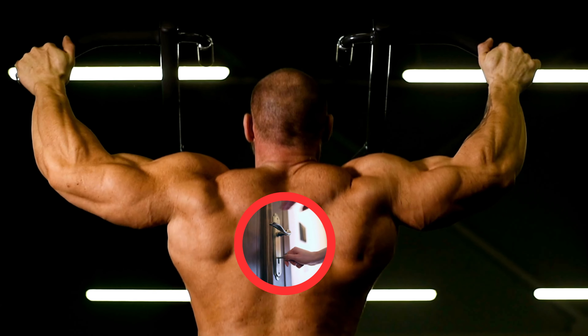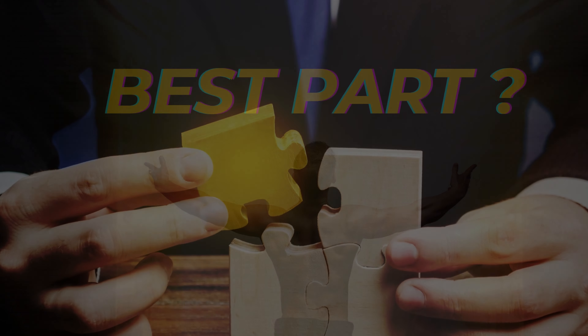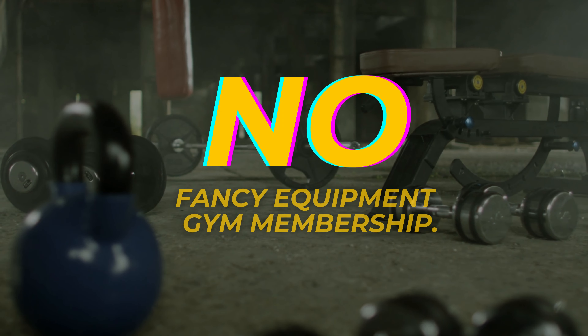Imagine your back as a locked door, and today we're handing you the keys. Behind the door is the secret to a stronger, more defined back. And the best part? You won't need any fancy equipment or a gym membership.